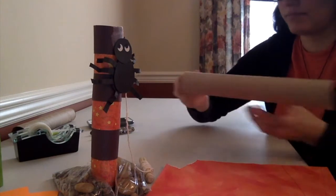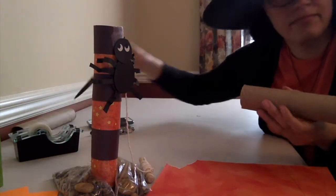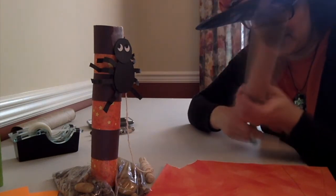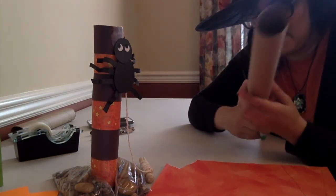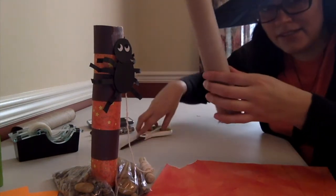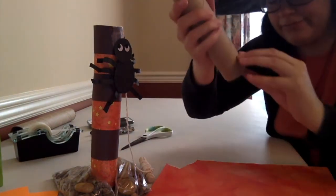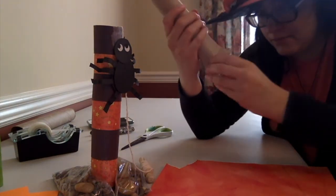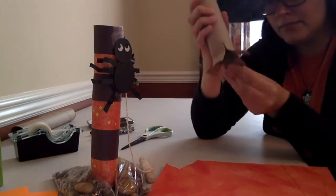First, you're going to start with a toilet paper roll. On the bottom of the toilet paper roll, you're going to cut little slits — about five, going all the way around. After that, fold the flaps that you just created, and that will help to act as your stand for your Halloween tower.